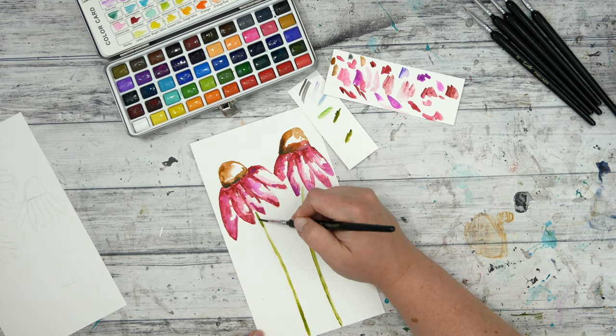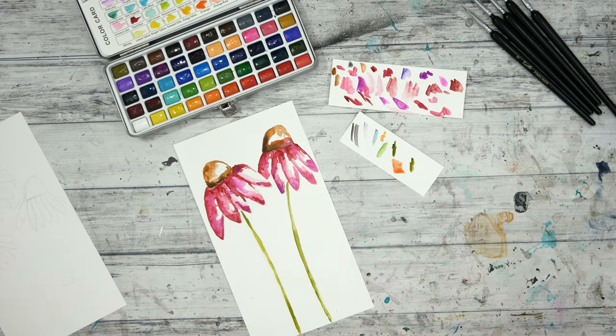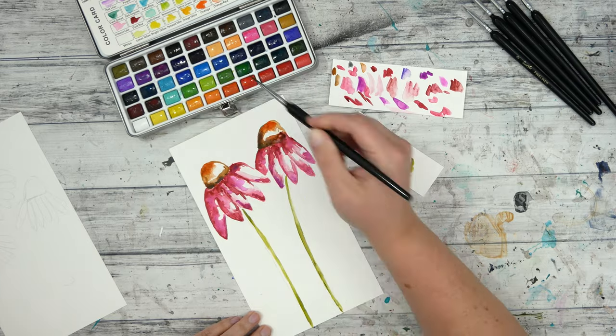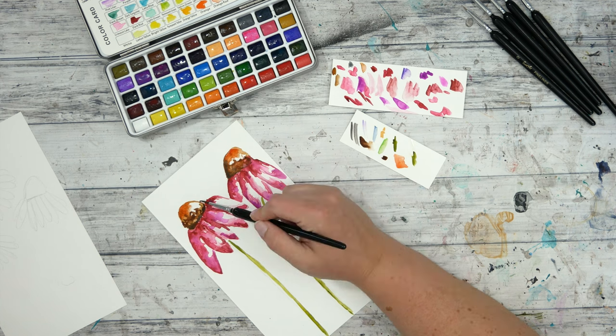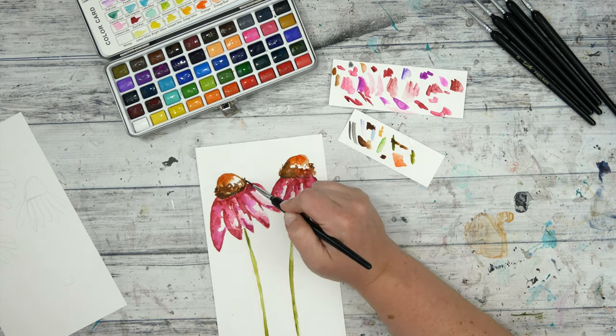I'm loosely adding some stems and I'll eventually add some leaves to those stems as well. I'm going back to the cones now that they're dry — that's probably why I went to the stems, because the flowers were wet and I needed them to dry a little bit. Again, layering on more color here.